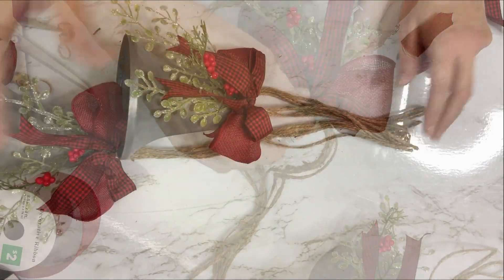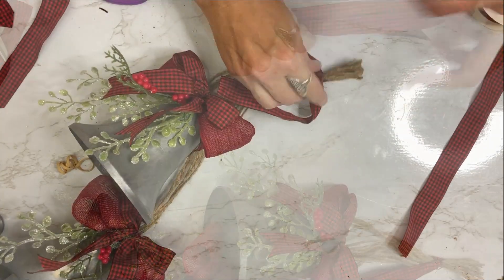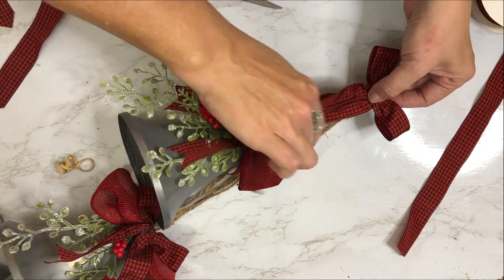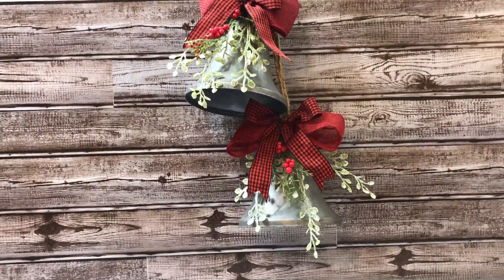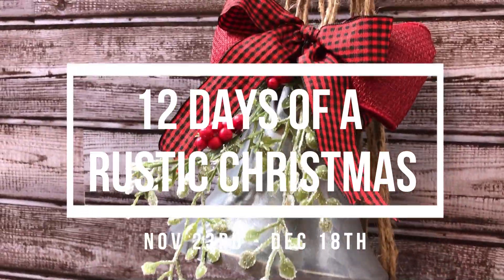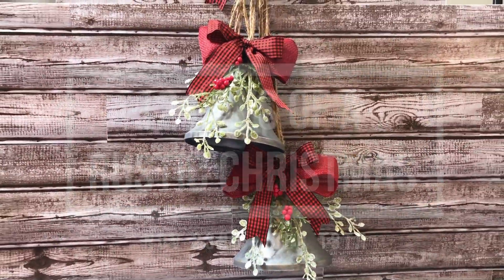To bring it all together, we gather up the twine at the top, get the level we want between the two bales, and create another bow with ribbon just like before, gluing it at the top where the twine is tied, then trimming the tails. This turned out super cute and rustic! Don't forget — starting November 23rd I'm bringing you the 12 Days of a Rustic Christmas, running November 23rd through December 18th, Monday, Wednesday, and Friday for four weeks!